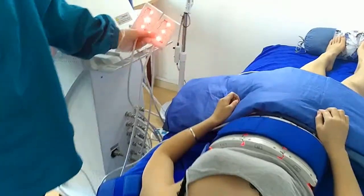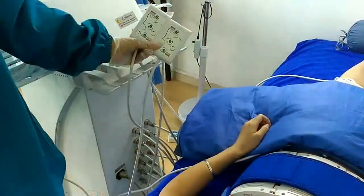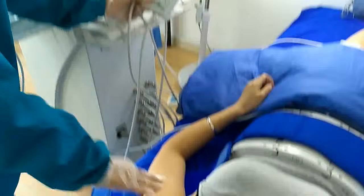Hello, these are our small handles. We can use them for double chin removal, and also for arm fat reduction.